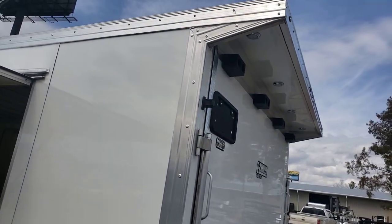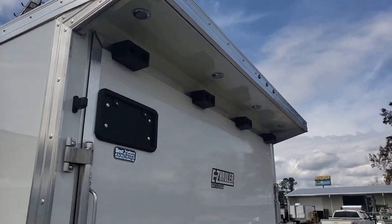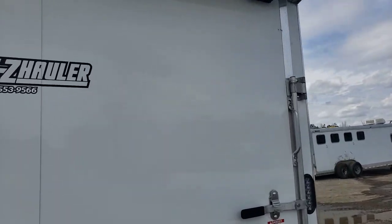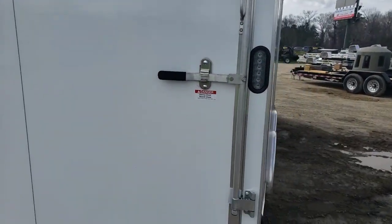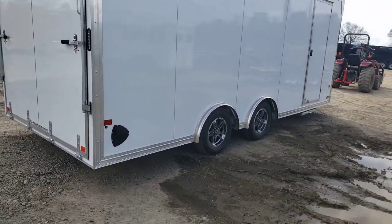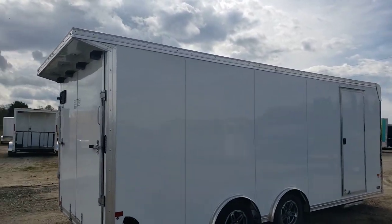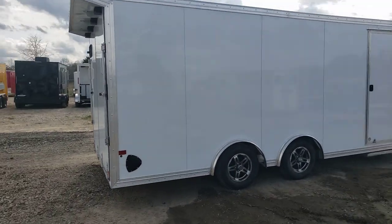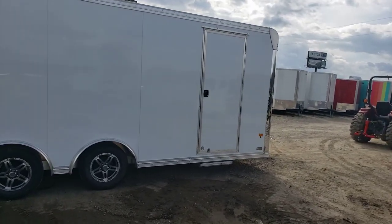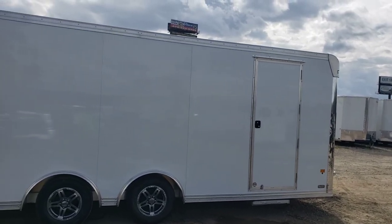Aluminum trim all the way around, top and bottom, with rivets. Spoiler on the rear with loading lights in the spoiler. On this side you can see the spread axle design a little better — torsion axles, 3,500-pound torsion axles. There's a pull-out step underneath the side door, and an RV latch on the side door.